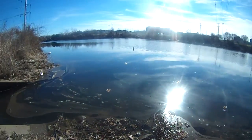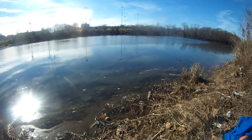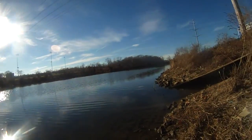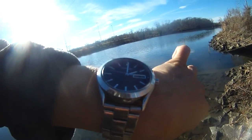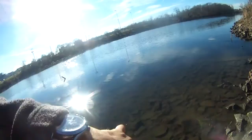This is the Four Mile Run. The water level is pretty high, so hopefully I'll be able to catch some fish here. It's very, very good. Water level is pretty high. Today is December 26th, Friday, and right now it's 2 o'clock.